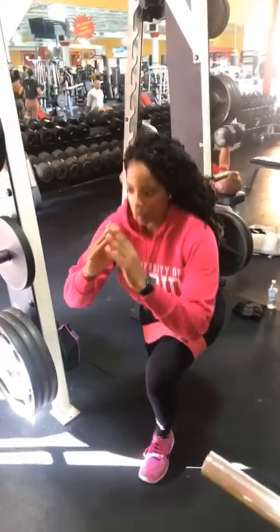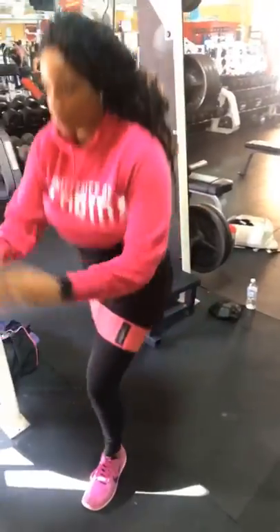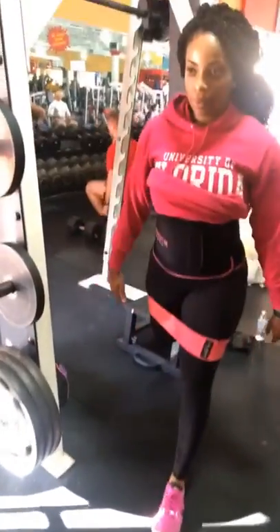Hey guys, this exercise is called a Bulgarian split squat. When you do this with your resistant bands, you will definitely feel that burn in your backside.